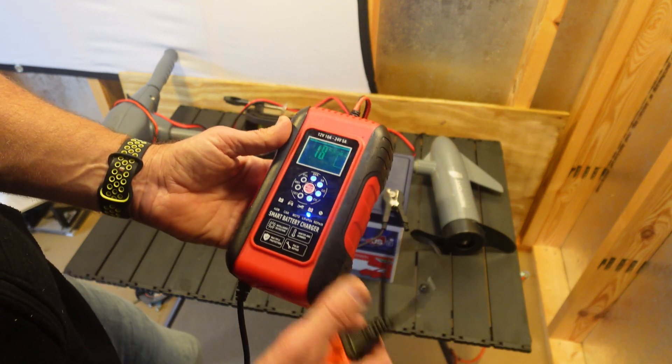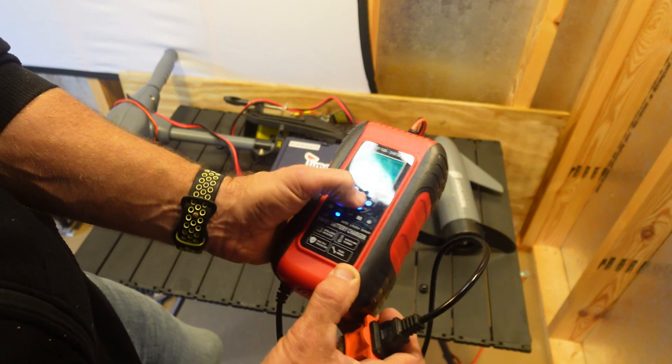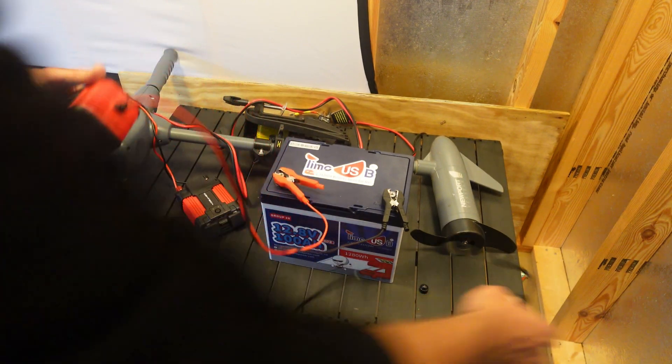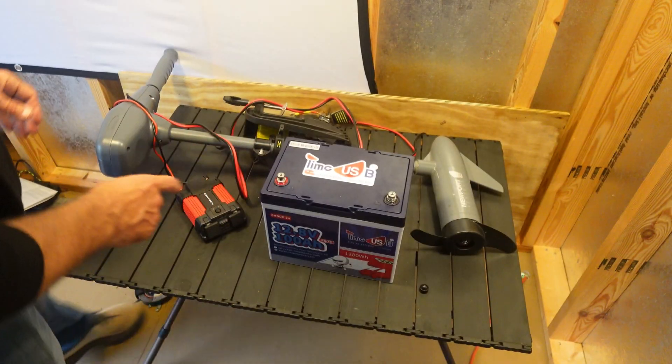It'll also do repair on a battery — you can hit the repair mode. See how I can go through the different modes, but obviously you want to be on the LiFePO4 setting and it will charge it up to 14.4 volts. But this one's right under 13, so I think we're good where we're at.